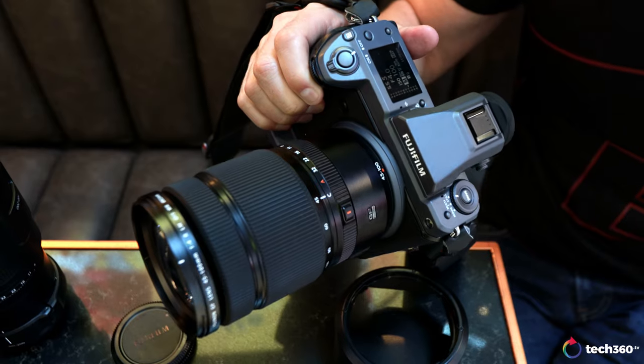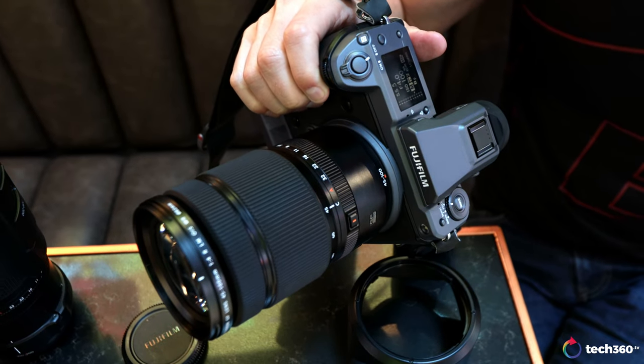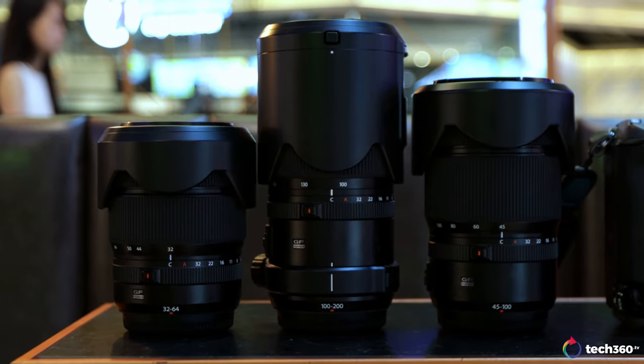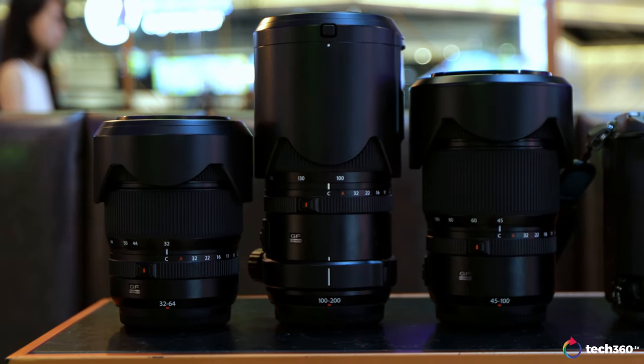We are not in Chinatown right now — this is an add-on to the review. After finishing the initial review, Fujifilm called and said they had a new product for us to try: the GF 45-100 OIS LMWR. The kind folks at Fujifilm asked if I wanted to try this lens out before its end-of-February release. I said yes — let's put it up against the other two zooms, the 32-64 and the 100-200, and see how it performs.